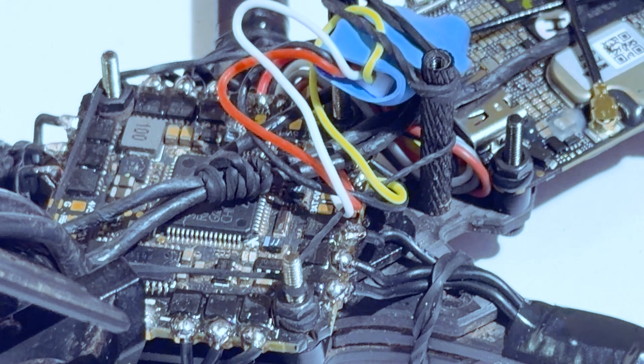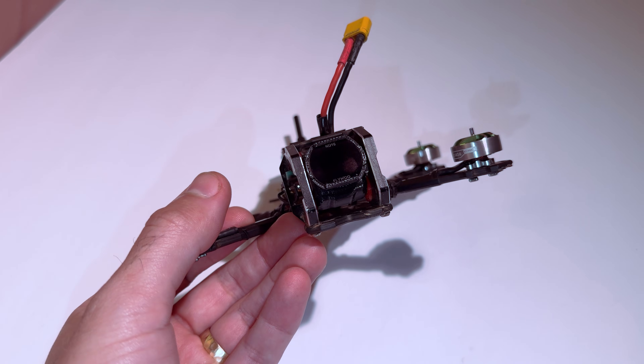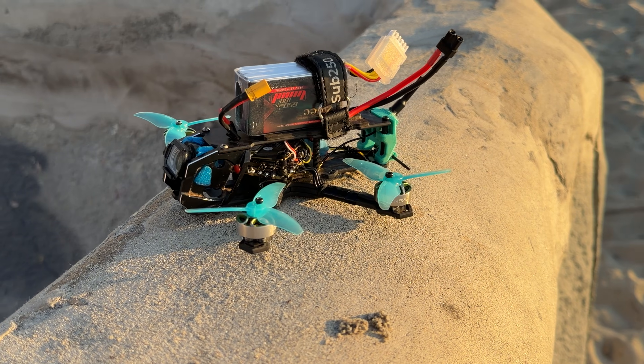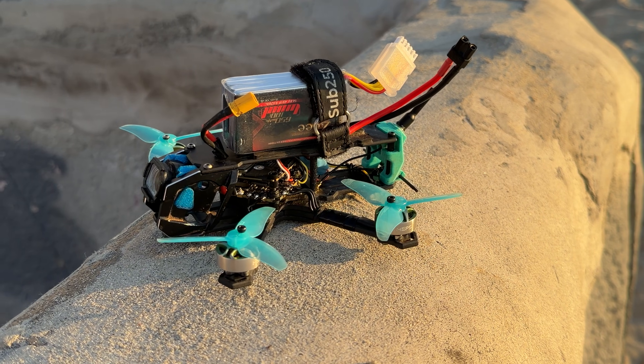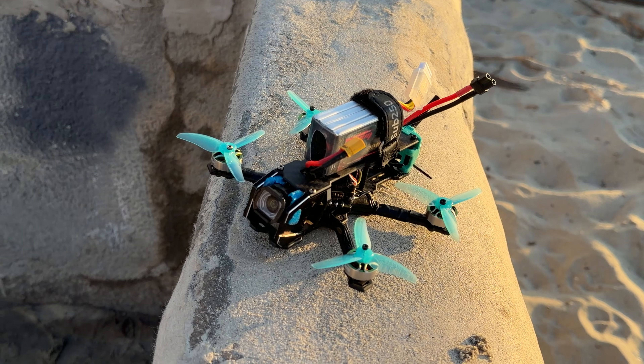I drop in the O4 Light and solder it to the FC since I can't plug it in directly. All good though — it's pretty quick. I used mini rubber bands to cinch the cables together, and I had to print some TPU bits in red to mount the camera since I lost the original silicone ones. Camera goes in, props go on, and it's time for a flight. Super happy with the build — leave a comment if you have any questions.